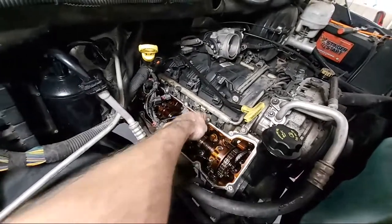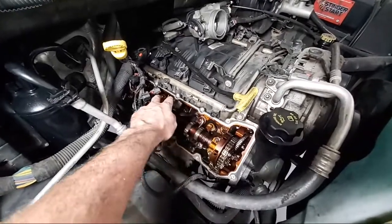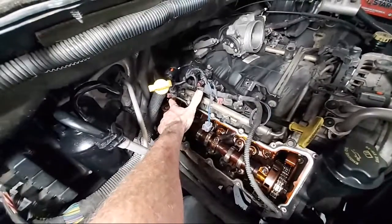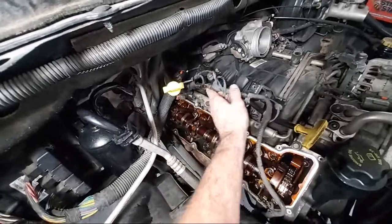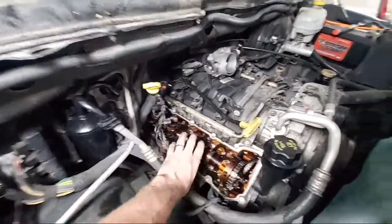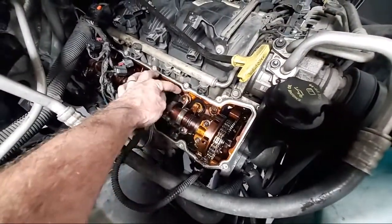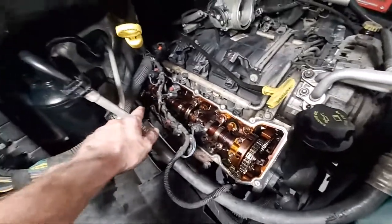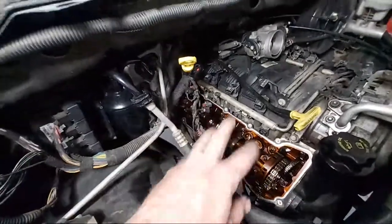There's the lifters underneath the rocker arms. There's cylinder two, four, six. If you go all the way back to cylinder eight right there — there's no rocker arm there. The rocker arm completely came off. Basically you've got your lifter there, and if the lifter fails, these rocker arms can just slip right off and be sitting in the engine. My one rocker arm is right down there in the bottom, just floating around in the valve cover area.